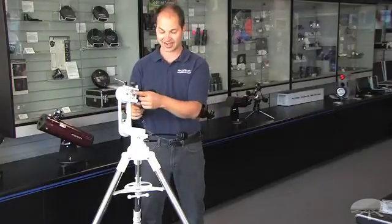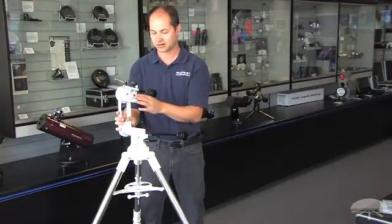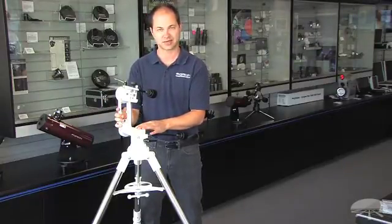We have a quarter-20 adapter or an L-bracket, depending on the item — maybe a camera that you wanted to attach here, or possibly even a spotting scope. So a very versatile piece of equipment for your observing needs: the Orion Versigo III Micro-Motion Altazimuth Mount. Thank you very much. Clear skies.